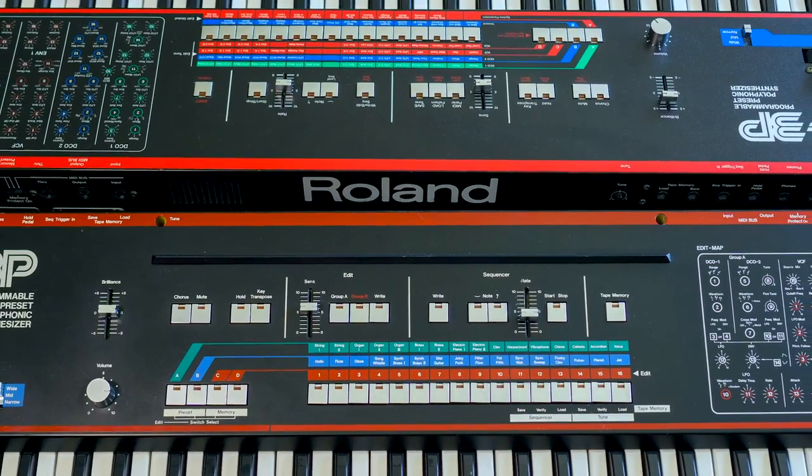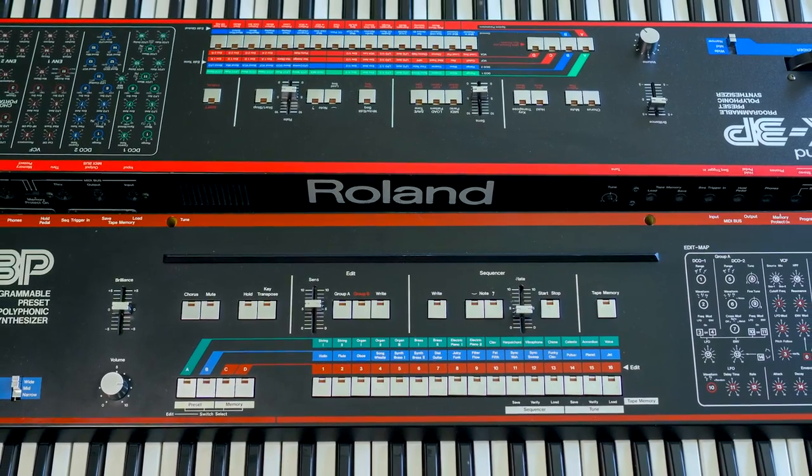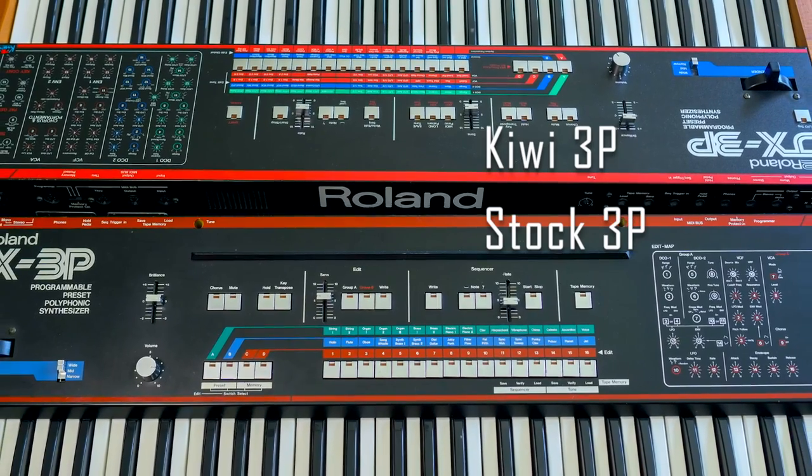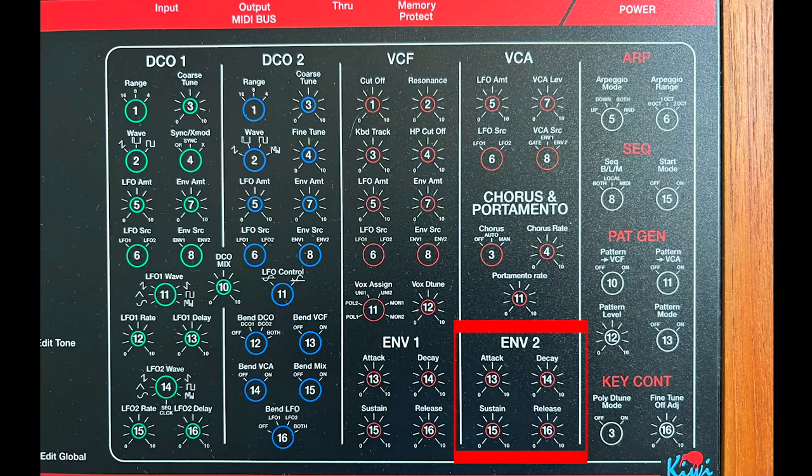I think the original 3P has a more exponential curve and it's more pleasing to the ear. And now they seem sort of more linear in style, and you can clearly hear that if you compare the Kiwi Mod 3P to the original.